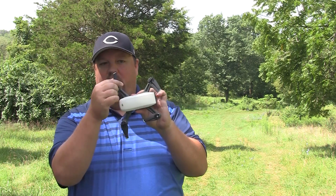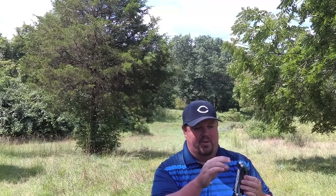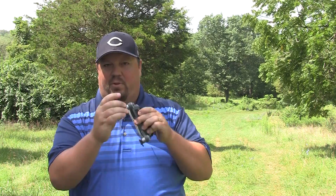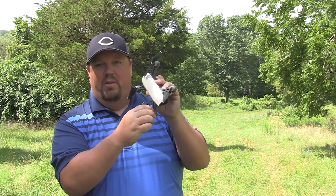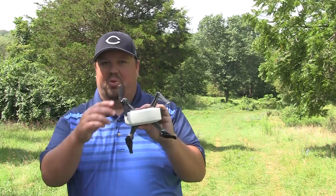First off, we need the propellers to be working correctly — we can't get this thing up in the air without them. So I always just do a physical pull on each one to make sure that each is on there good and safe. That's pretty simple to do.